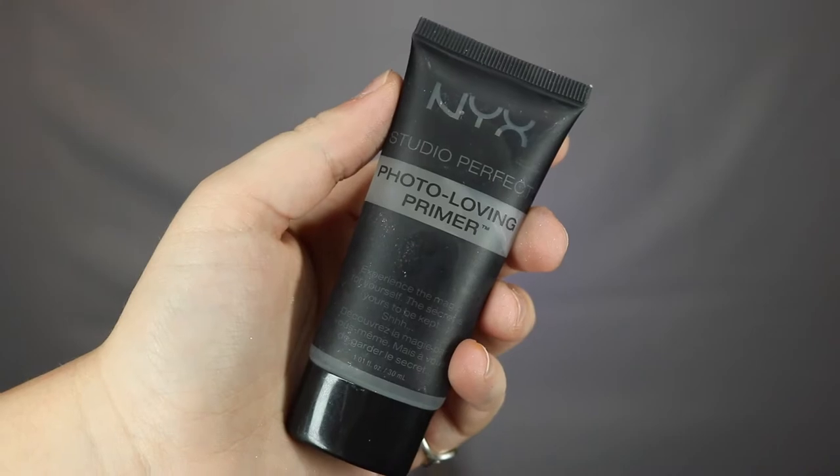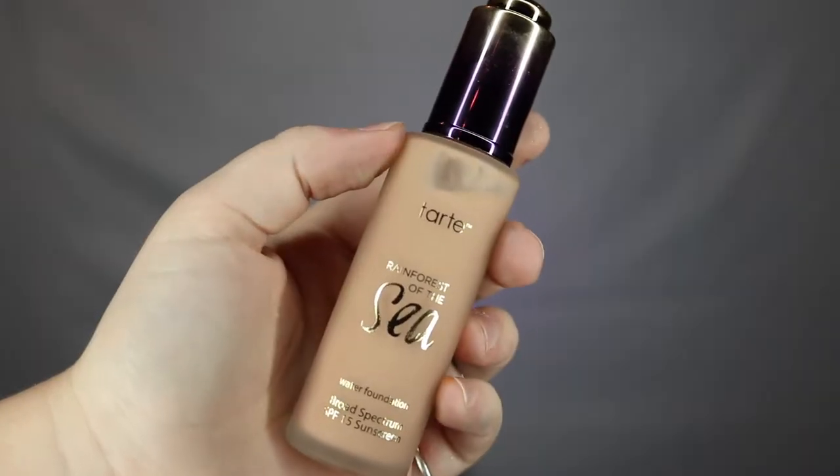To get started, I'm going to be taking my NYX Photo Loving Primer and applying that all over my face so we can fill in those pores so that it is a nice, flawless base for our foundation. For my foundation, I'm using my Tarte Rainforest of the Sea foundation in the color Medium Sand, and I'm just using a large Morphe buffing brush to blend this all out.